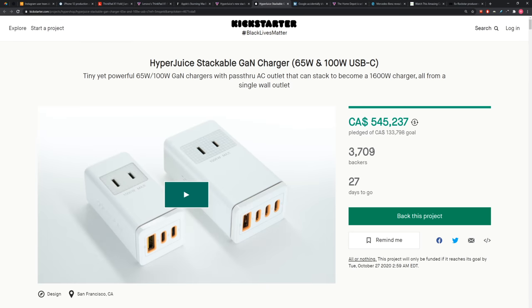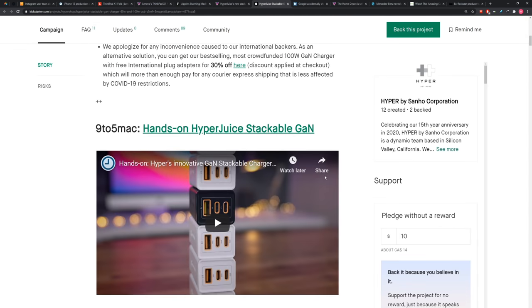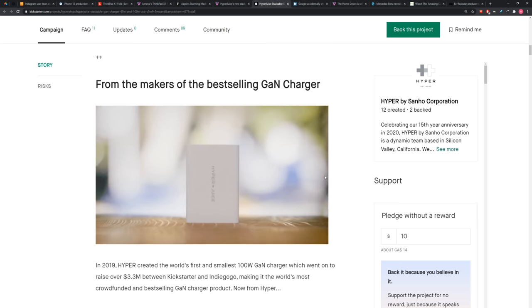Everybody wants a GaN charger. Everyone's rushing to the charger market right now because Apple is not going to be including a charger in the next iPhone, and people are going to look elsewhere. They're already at half a million bucks. Samsung may not include chargers in their next models either, so now instead of having chargers that manufacturers give us, we're just going to have a stack of GaN chargers.